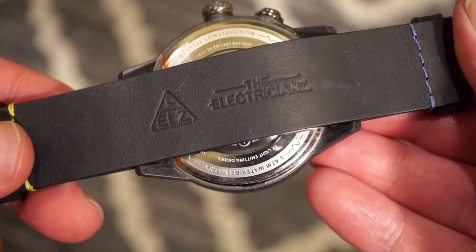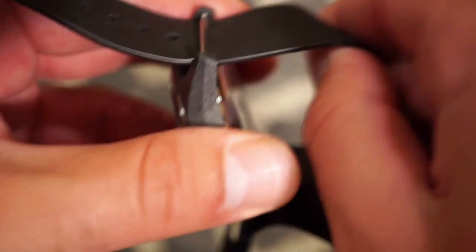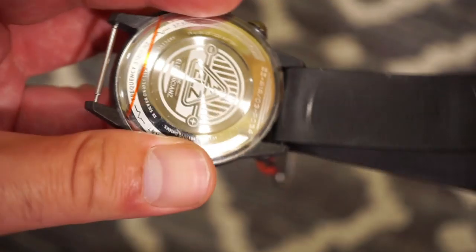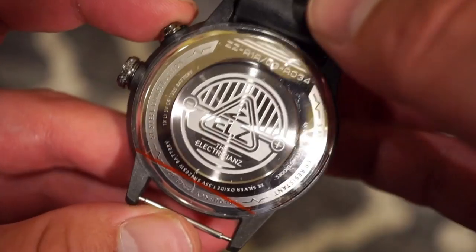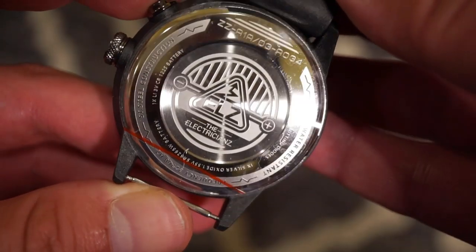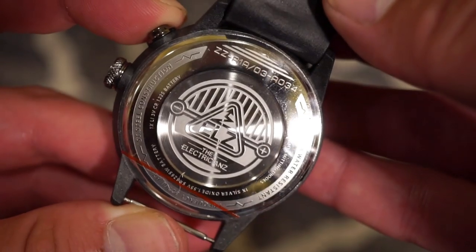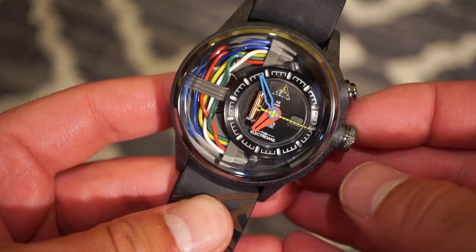There's the Electricians logo right on the back. Looking at the case back, it's fairly simple but has some nice designs — the brand logo, basic specifications, very neatly and well-inscribed, along with the model number.